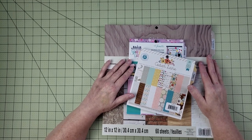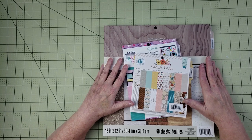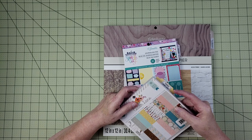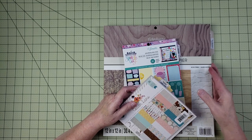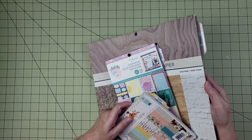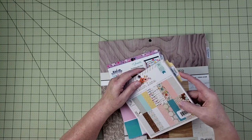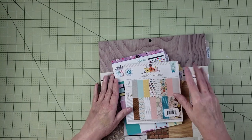The tabs for the six by six paper pads are smaller than the ones I made for the 12 by 12s. These are four inches and the smaller ones are two and a half inches, so I just wanted to show you the difference between those two tabs.